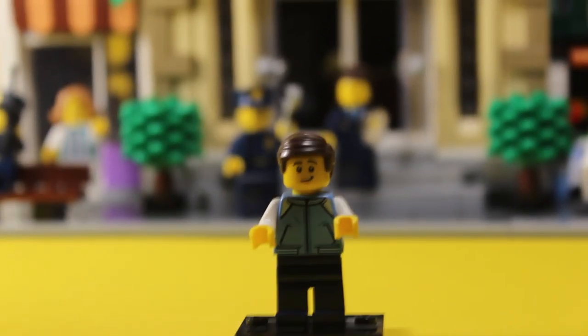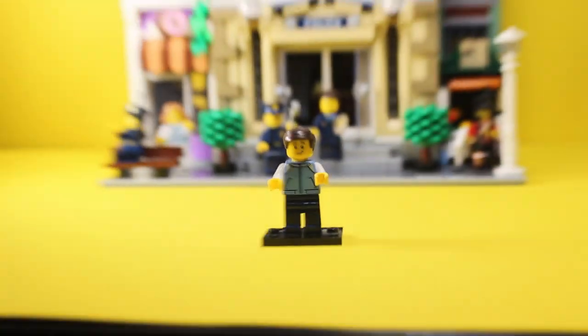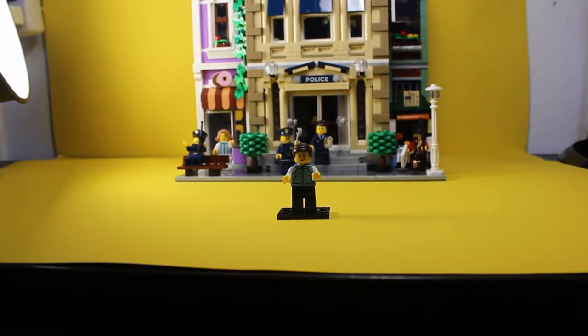Hey guys, welcome back to another video. I'm whispering because I don't want to wake the sleeping beast that is the LEGO Modular. Let's step into my office.